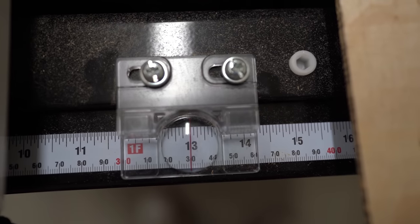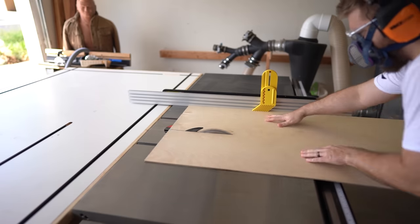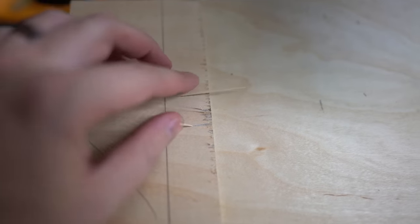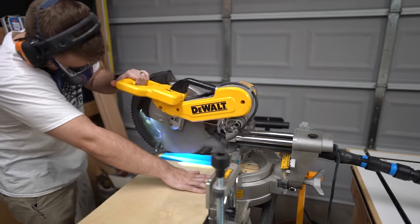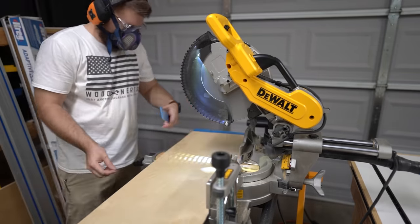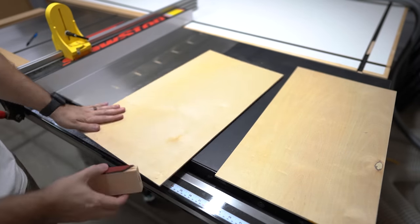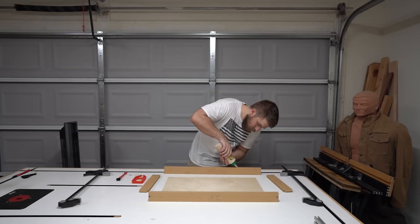When measuring for the panel cut, perfection may screw you over. I cut an eighth inch short on both the height and width — this gives a little wiggle room to account for any imperfections with the dados. To avoid splintering on the panel, use some painter's tape, especially with the miter saw. A little bit of painter's tape and the cuts turn out nice and clean — cleaner than a duck fart. Even with nice clean cuts, you'll want to bevel the edges of the panels so they slide into the dados with no problem.